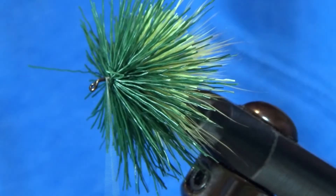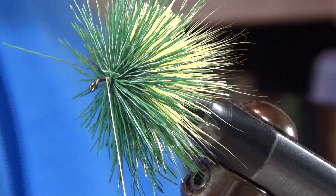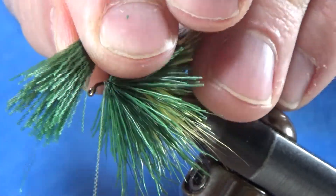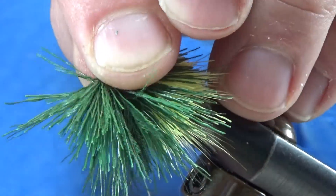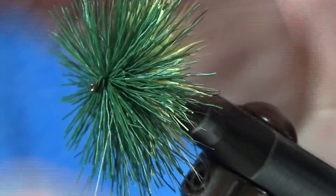I've got room for one more clump of hair on this hook, and I'm going to do some more green. One loose, two loose, pull tight, let her roll. Spinning deer hair is pretty cool. I'm not very good at it, but this is the basics.